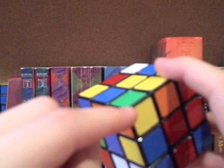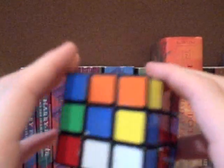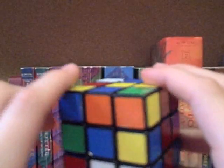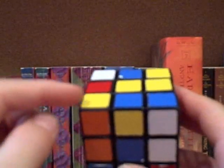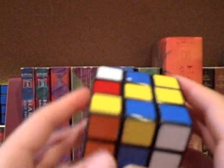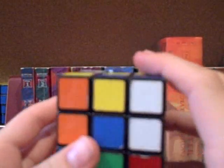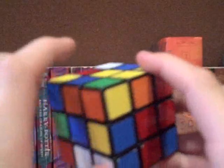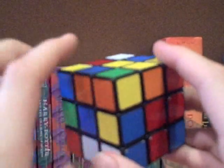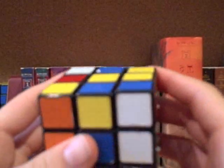Here's the first example. This corner needs to turn counterclockwise in order to go into the oriented position, so you need to move it into the buffer zone. You can do that by simply doing an F prime, and that will get it into your buffer zone. If you put this piece into the buffer zone, you can do the counterclockwise orientation algorithm. Remember, you're doing this in relation to where it originally was — where you found it.